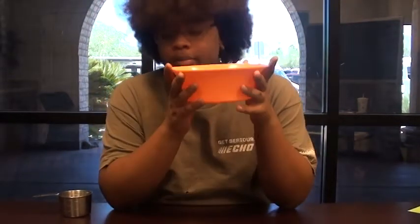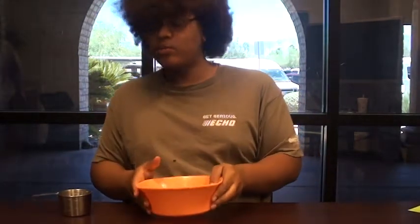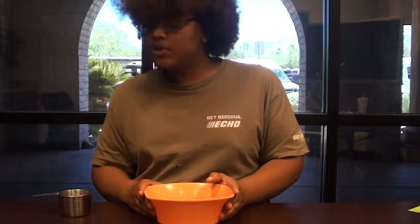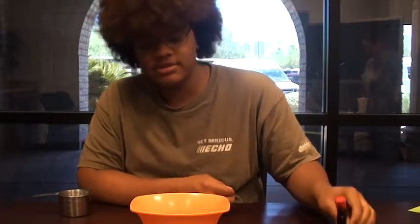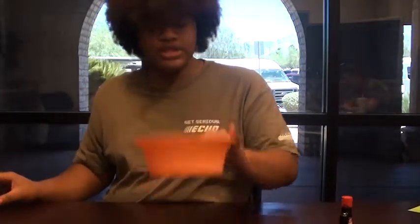Welcome back. For those of you who missed our cultural day activity, we made play-doh. With the play-doh, we put in food coloring — different food coloring — to show that even though all of us are different skin colors, we're all made out of the same things.